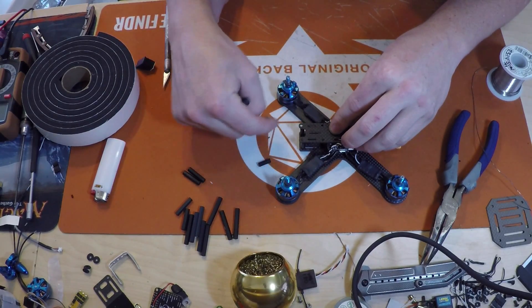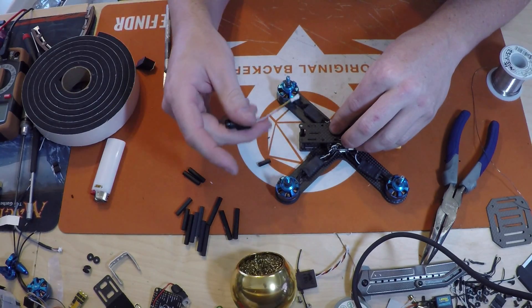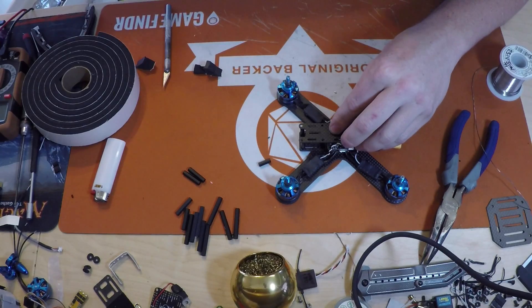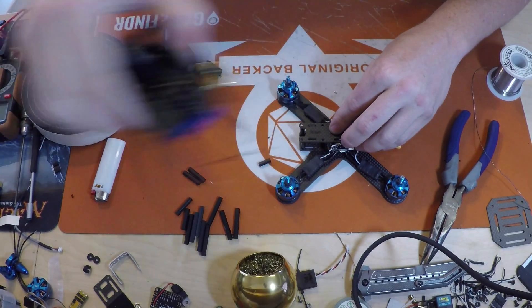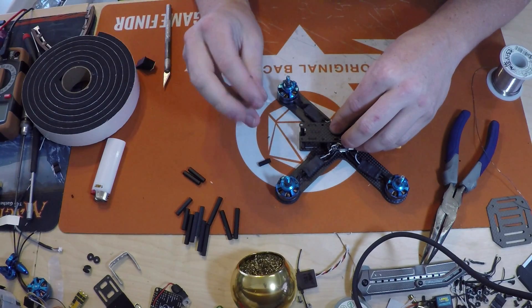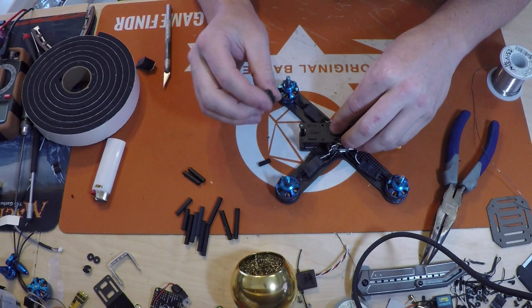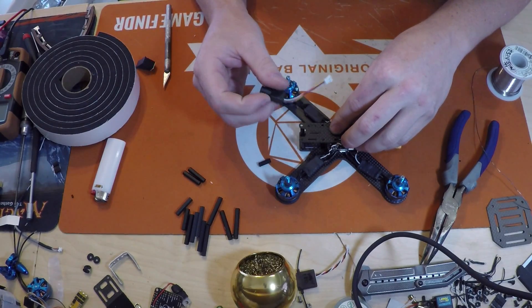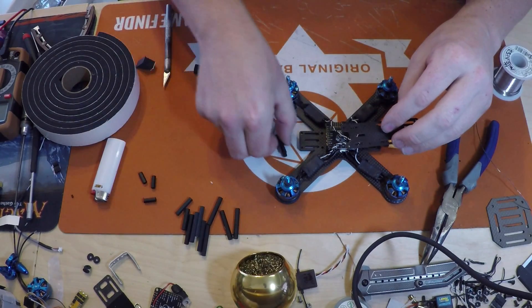I only had very little prop in my camera view and I had a fisheye lens - a 2.1 - on my Fat Shark cam. So if you're using a 2.1, you're going to see props if you mount down here. If you use a 2.8, I think you're going to be okay mounting down here. I'm going to use this cam though and make it a little bit taller using these standoffs.